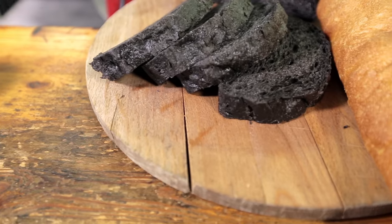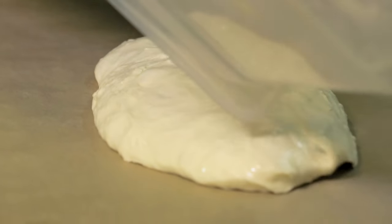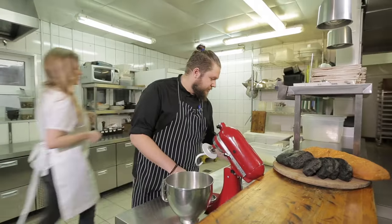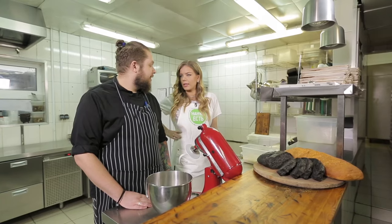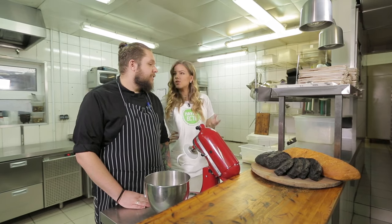Here we are in an Italian restaurant. We'll start with the preparation of ciabatta, which translates to 'slipper,' probably due to the bread's shape. Hello Anton — thank you for inviting me to your restaurant. I love bread, and today you're going to treat me to not any typical white bread but Italian ciabatta. Yes, today I'll teach you how to do it correctly.